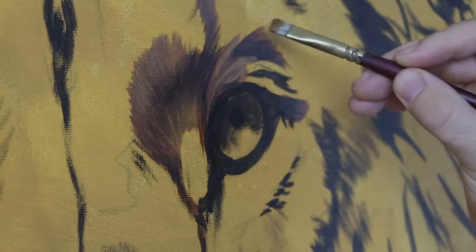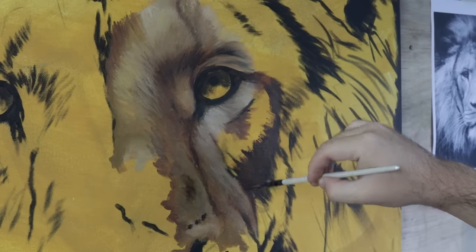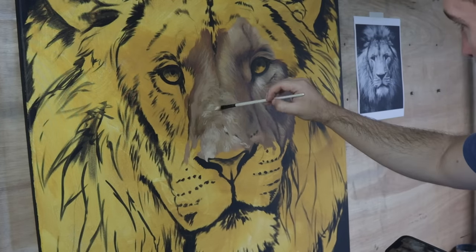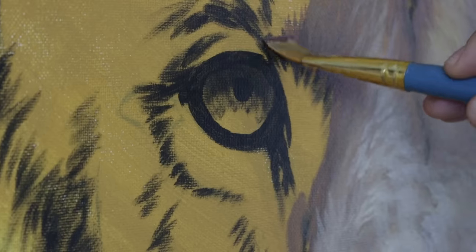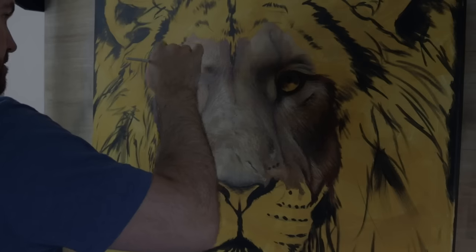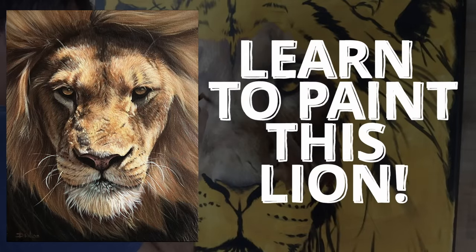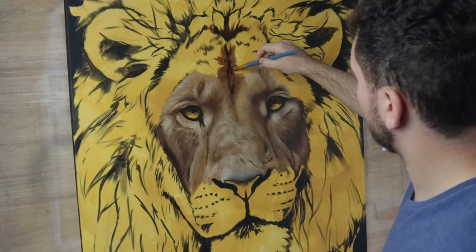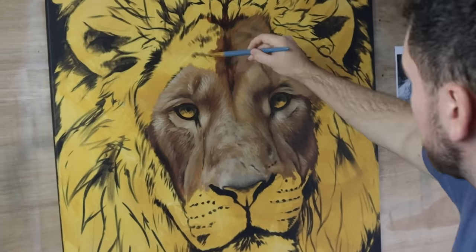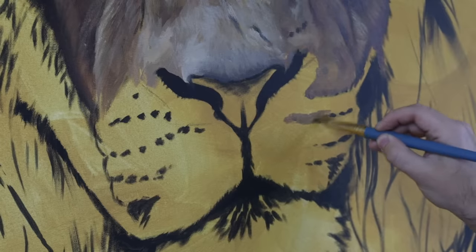This first layer is not about the details, it's just about blocking in colours. If you'd like to go a little bit more in depth into how I paint lions, I have a full real-time video series on the Studio Wildlife Patreon page that goes through the entire process of blocking in, mixing colours, and painting the details of lions. It's not this exact lion, but I use the same colours and the same methods in pretty much all of my lion paintings. I'll leave a link to my Patreon page in the description for you.